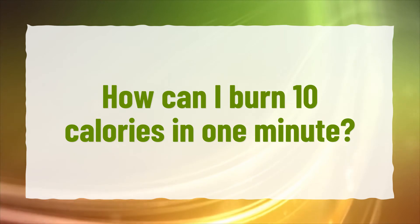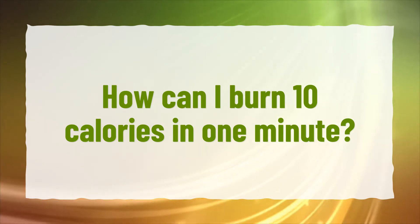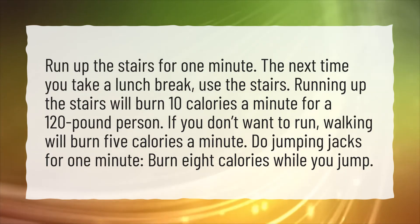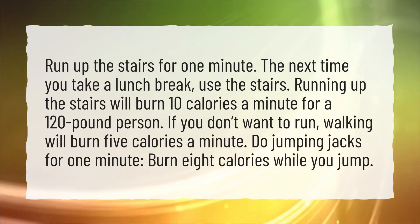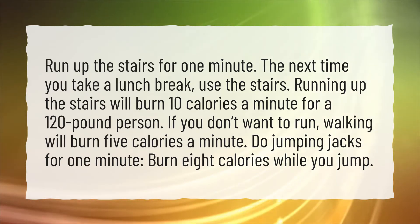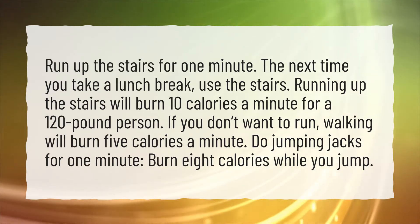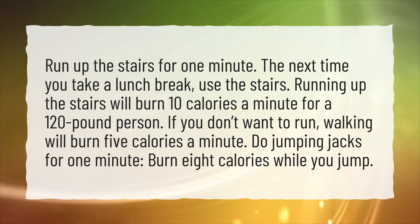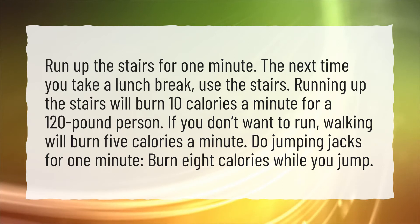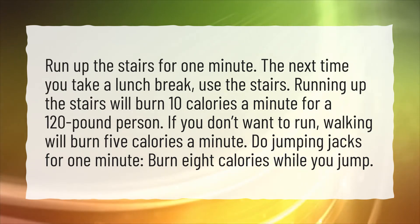How can I burn 10 calories in one minute? Run up the stairs for one minute. The next time you take a lunch break, use the stairs. Running up the stairs will burn 10 calories a minute for a 120-pound person. If you don't want to run, walking will burn 5 calories a minute. Do jumping jacks for one minute and burn 8 calories while you jump.